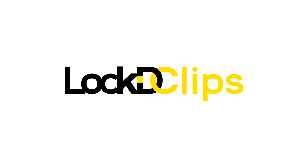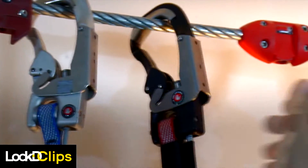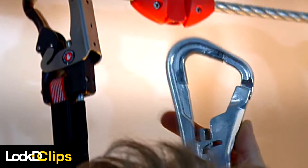Introducing Locked Clips, the next evolution of Always Locked Smart Belay systems, designed specifically for the needs of adventure recreation operators and participants.